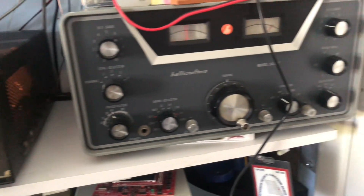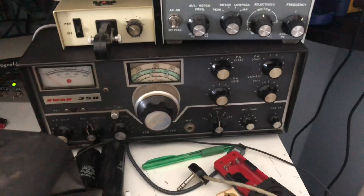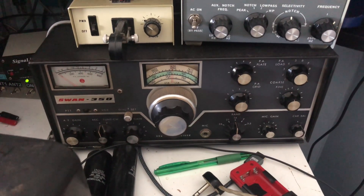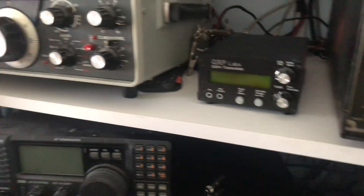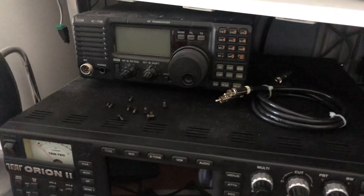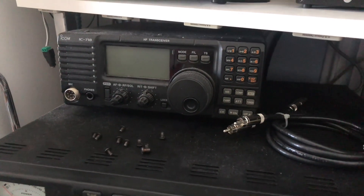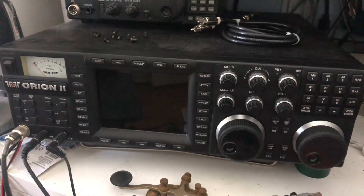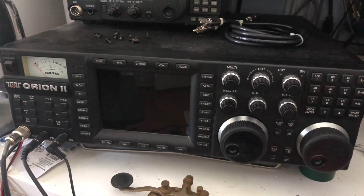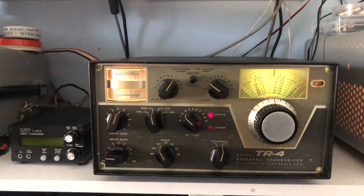Over here is my Hallicrafters SX117 receiver, and down here on my super messy workbench I have a Swan 350 that actually works very well — it has some weak finals but I'm working on getting a replacement. There's also a QRP Labs QMX Plus transceiver that I built, the FT-101EE I still have, and an ICOM 718 I use for digital modes and Parks on the Air. And then the Tentech Orion 2 — I no longer have the FT-DX10; I traded it for this 20-year-older technology because it has dual receiver, which is what I wanted. Anyway, that's some of what I currently have, plus some more stuff that didn't fit on the bench. Thanks for watching!